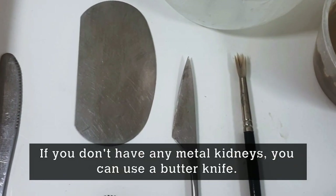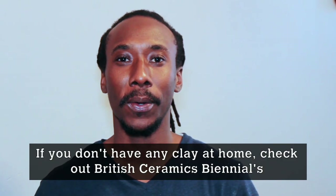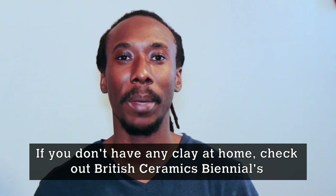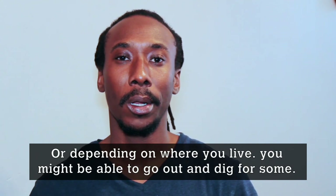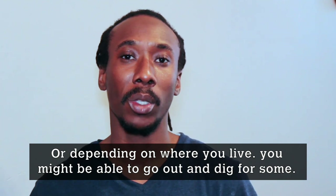If you don't have any kidneys you can use a butter knife as a replacement. If you don't have any clay at home, please check the British Ceramics website or any salt dough recipe to make some clay of your own. Or, depending on where you live, you might be able to go out and dig some.